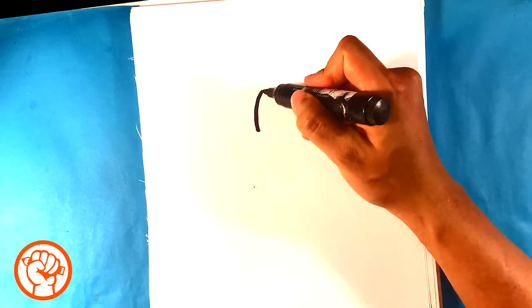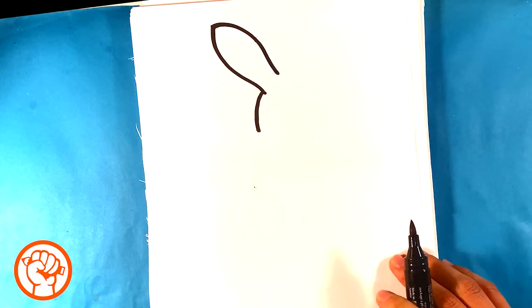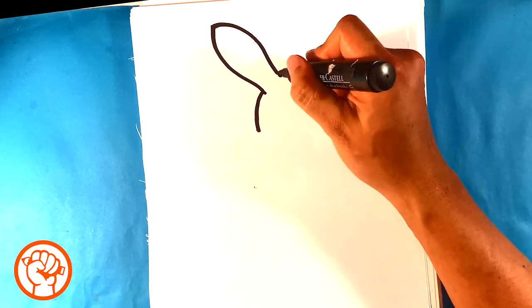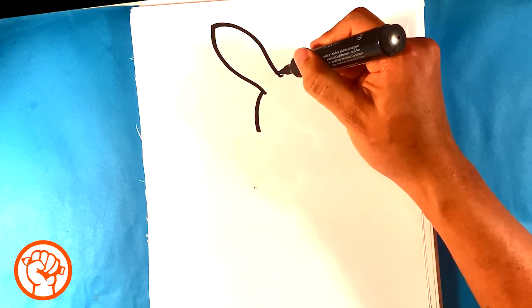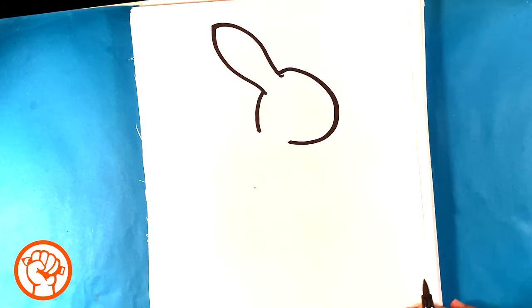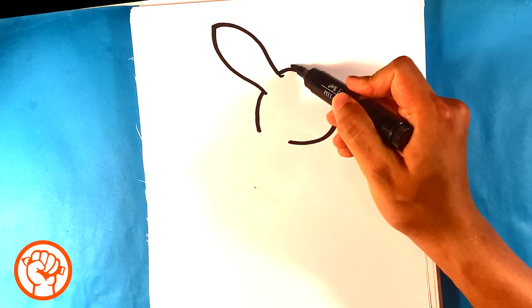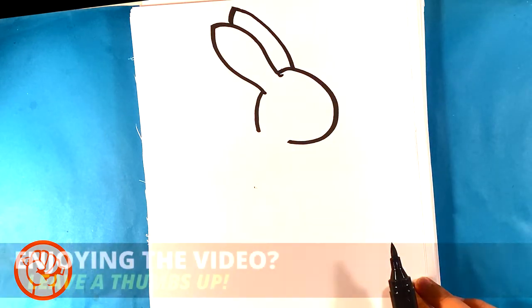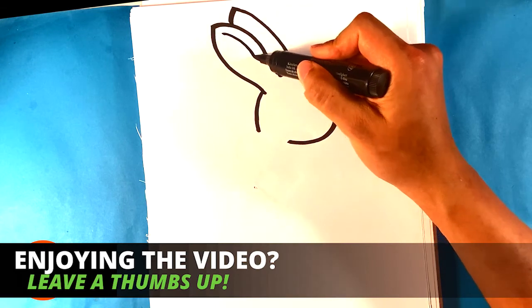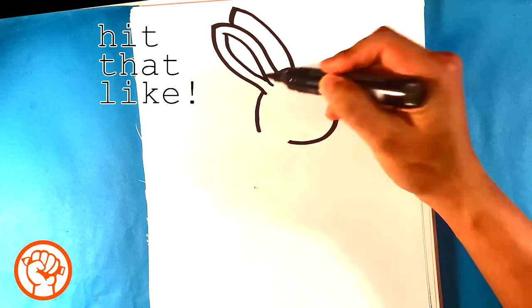All right, then I'm gonna draw one ear. Then I'm gonna draw the front of the face. We're dealing with simple curves, so just remember that — very simple curves. Everything is simple shapes. And I'm gonna pull another ear back here; it's mostly going to be just repeating that shape. I'm gonna pull a line down from the top to the bottom, and then I'm gonna pull another line down right here, and that's gonna represent the inner ear.